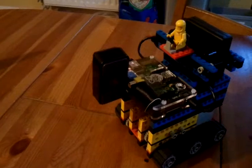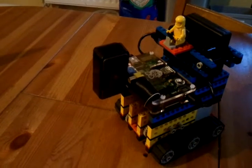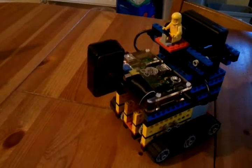Hello, I am Arthur, and I am a Raspberry Pi Lego robot.